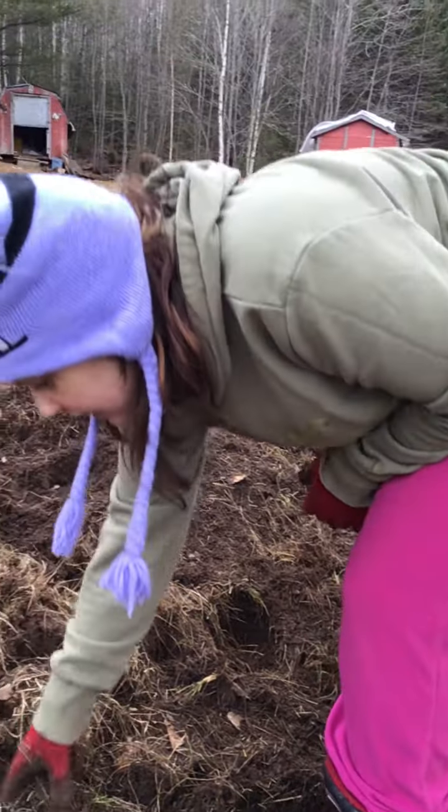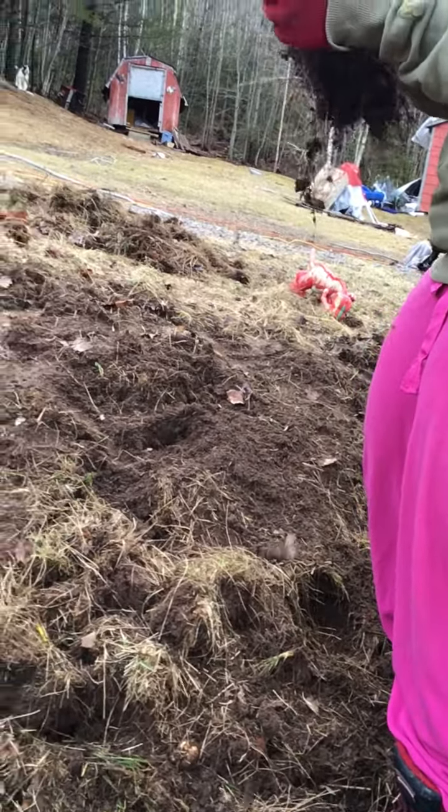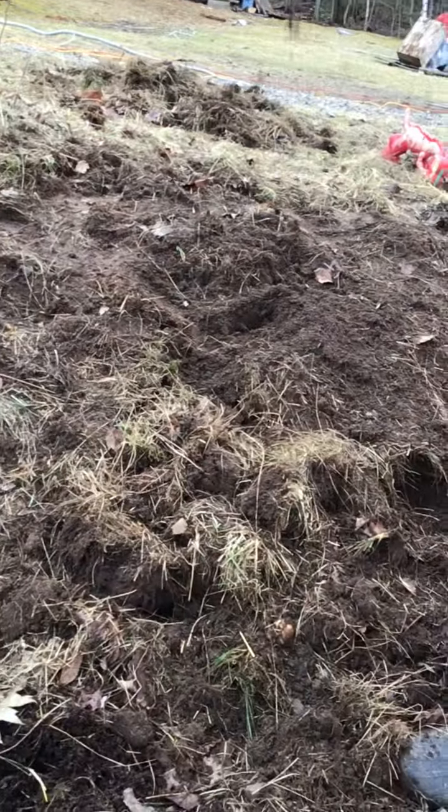Okay, well, that's Green Acres for now. This is our tilling the gardens. Thanks everyone for joining — subscribe, like, and bye!